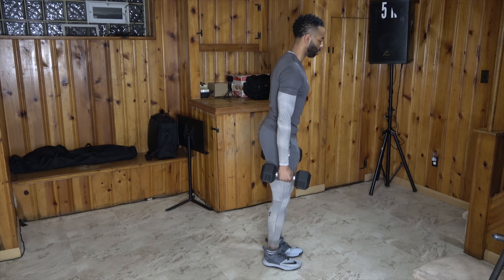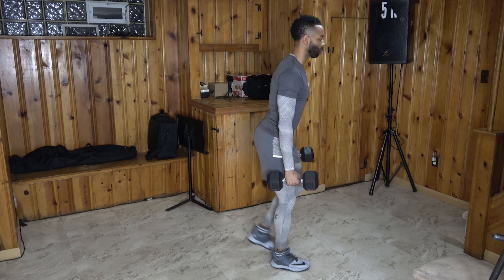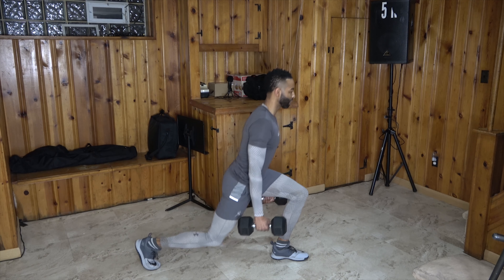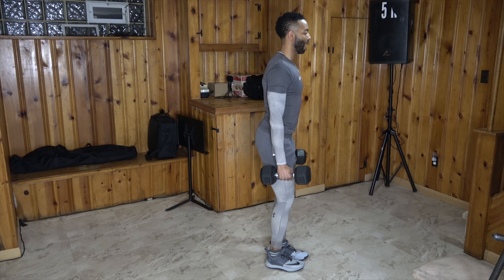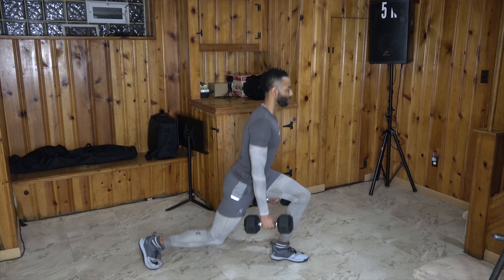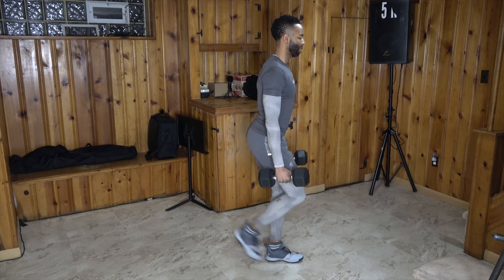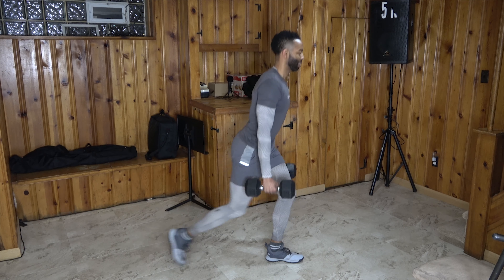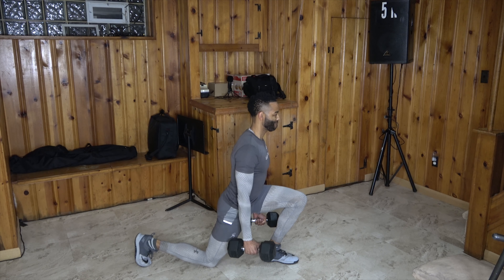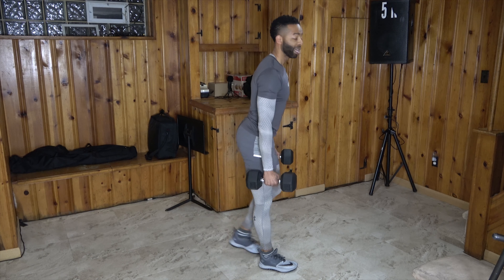We open up with dumbbell reverse lunges. Big step back, back knee contacts the floor, explode up, push through that heel and mid-foot, chest stays up, upper back is tight, core is tight. We're going to take this to 10 reps.